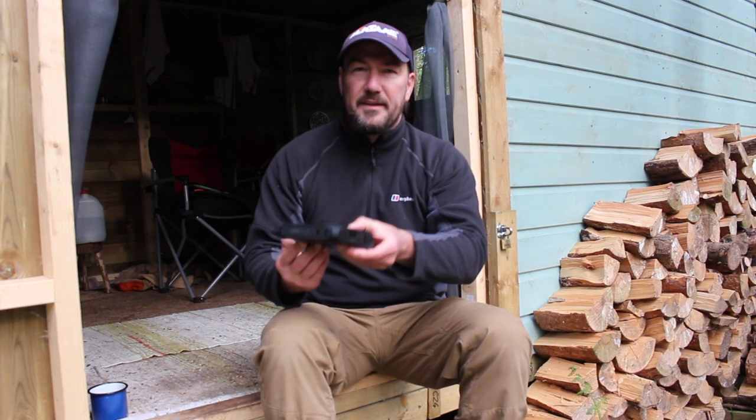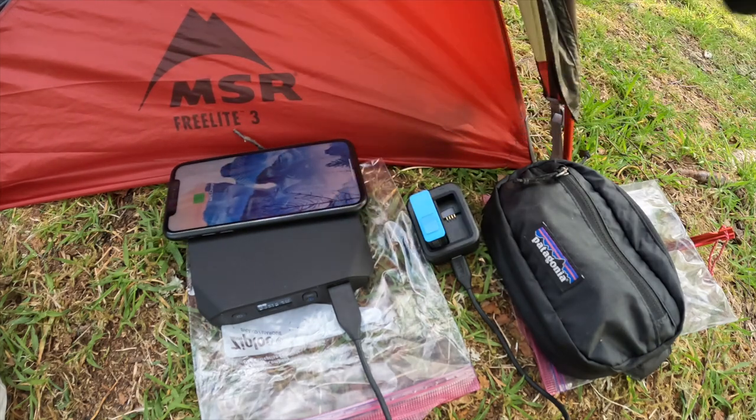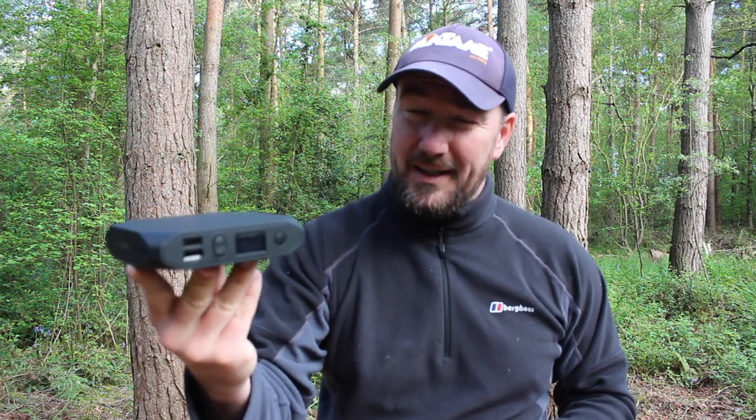Hello everyone, welcome back to the channel and to another gear review video. In this episode we're going to be looking at the Omnicharge 20 Plus, which is a smart portable power solution. It was sent to me by the company a few weeks ago, so I took it on the West Highland Way and I've used it up here in the woods a few times. The company markets this unit towards professional users — it's very highly specced and also quite highly priced.